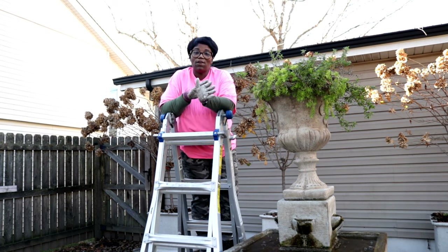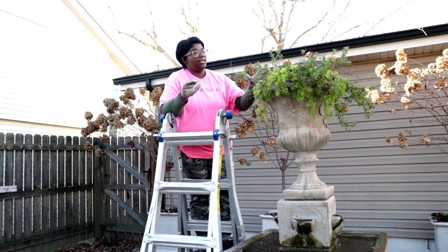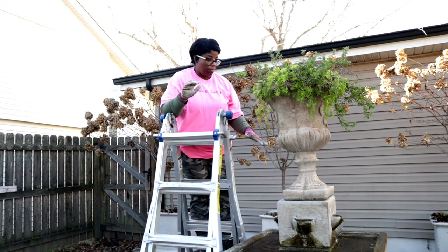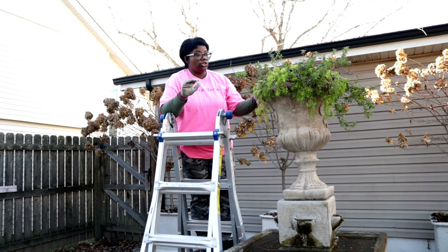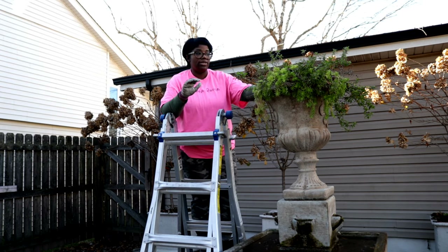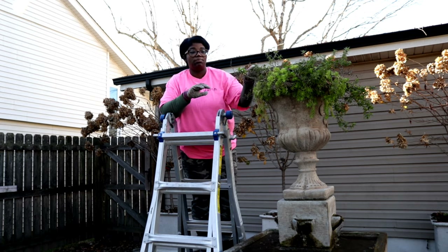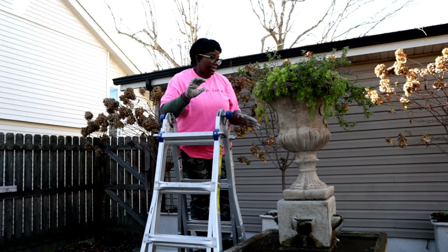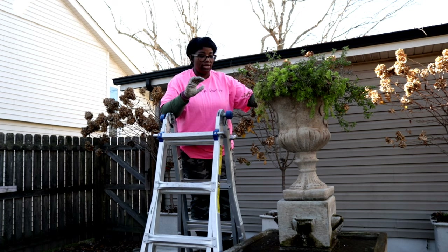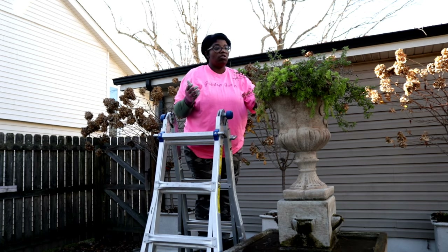This fountain I'm going to have to take apart in order to get the pump out. I'm going to go ahead and take out this lemon coral sedum. We still have some Supertunia Vista Bubble Gum in here because this fountain is very heavy. I'll go ahead and try to pull these out, but if not I'll just scrap them because I have enough plants saved.